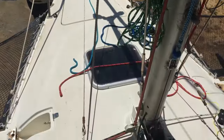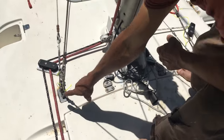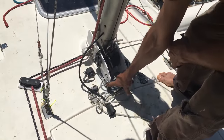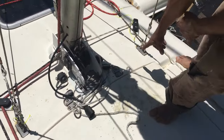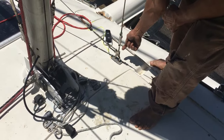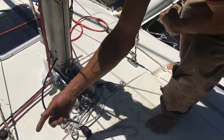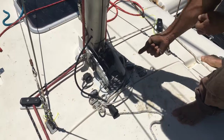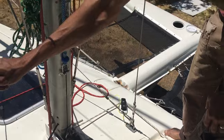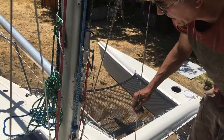The most critical part of the whole system is that this pivot is directly in line with this pivot, and this pivot and this pivot. When we were attaching all of these to the boat, I actually stuck a solid rod through all four of those so that we knew they were all directly in line. That way, as the mast pivots down, these don't tighten up or loosen up as you go.